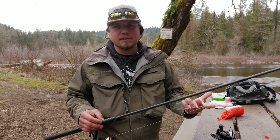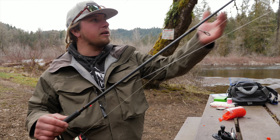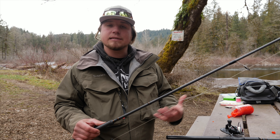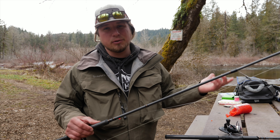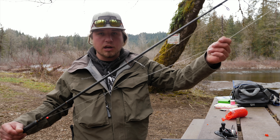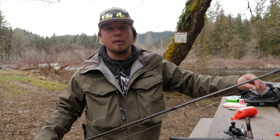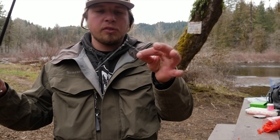For this setup I'm using 30-pound braid instead of 40 because the thinner 30-pound cuts through the water column better and gets you to the bottom quicker since we're dragging this through. From there, the 20-pound bumper is key — you don't want to drift fish with straight braid because if you get snagged you'll leave braided line in the river, ruining the fishing hole for everyone after you. Use that bumper so that if you break off, it breaks at your weight, not your braid. We want to keep our rivers clean.